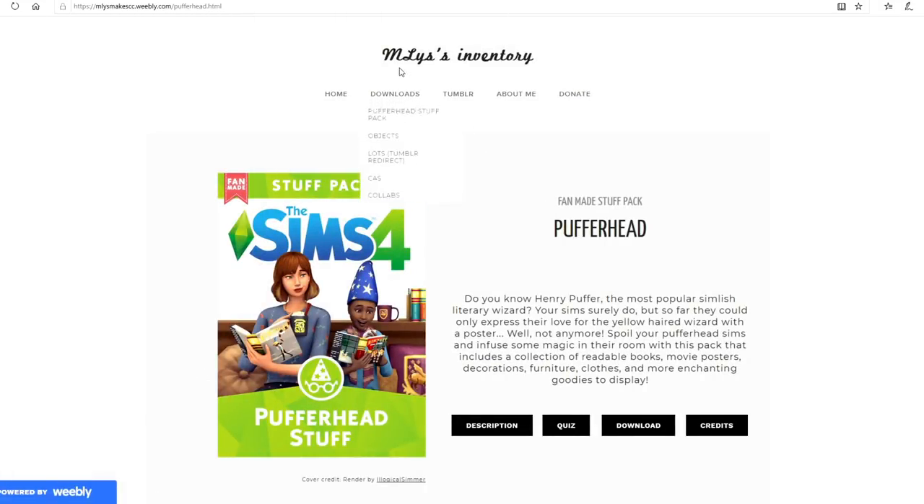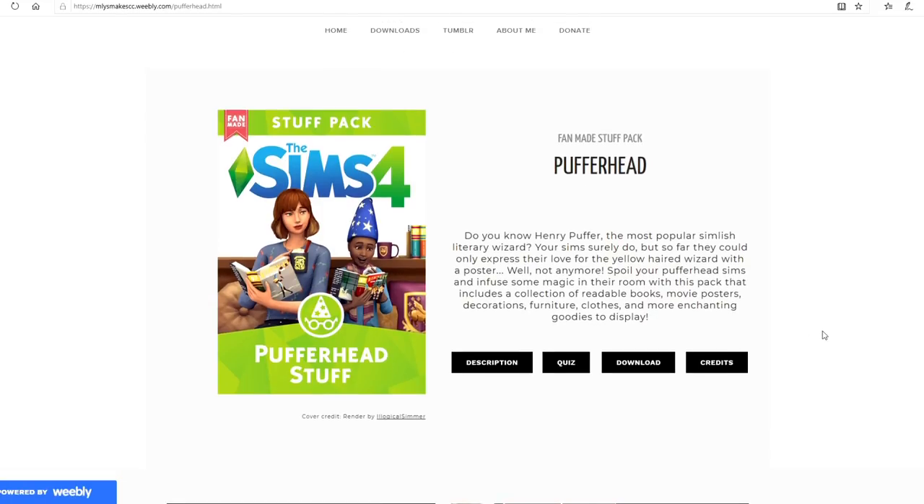This is by Endless — I'll leave a link in the description — and Illogical Simmer did all of the renders, which I love. Henry Puffer: the most popular Simlish literary wizard. Your sims surely love him, but so far they could only express that love with a poster. Well, not anymore — spoil your Puffer Head sims and infuse some magic in their room.